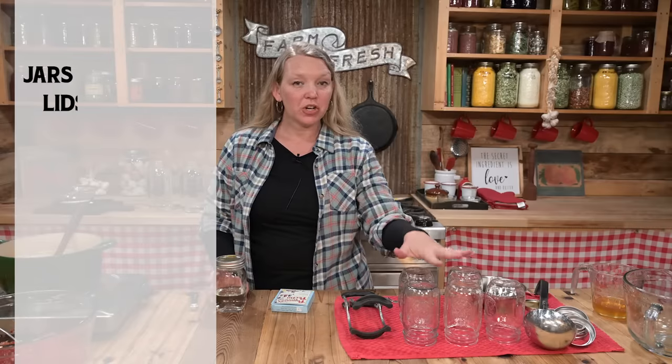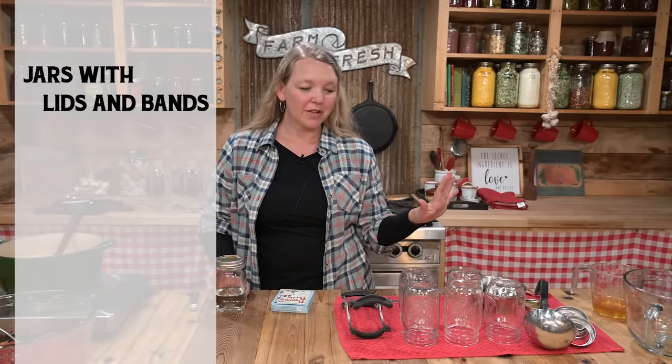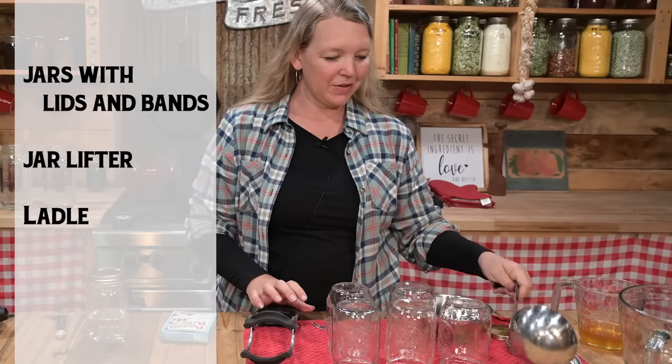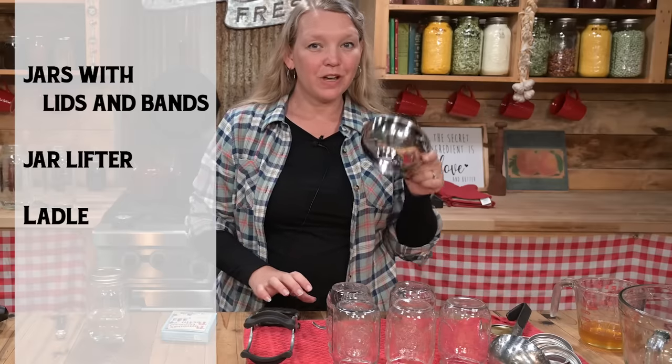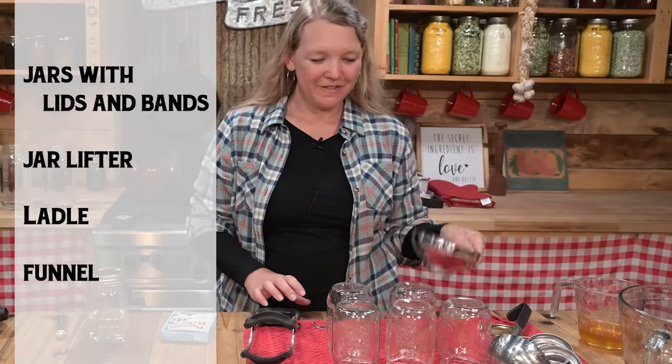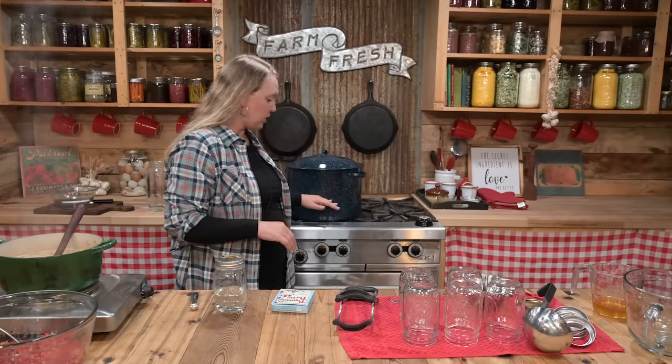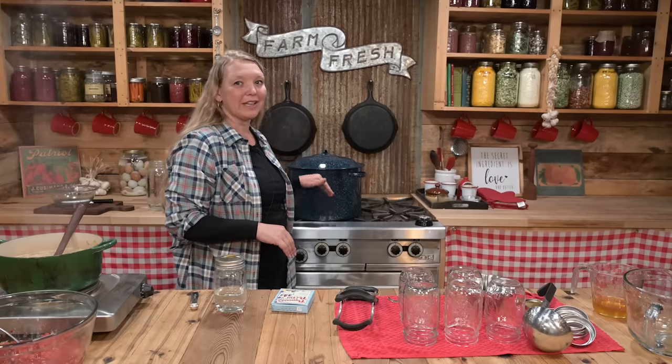I have my jars, lids, and bands all set up. I also have a jar lifter, a good ladle, and a funnel — that's important, you've got to have a funnel. I have my pot that I'm going to cook my jam in, and I have my canner, already filled with water, with a rack inside of it.